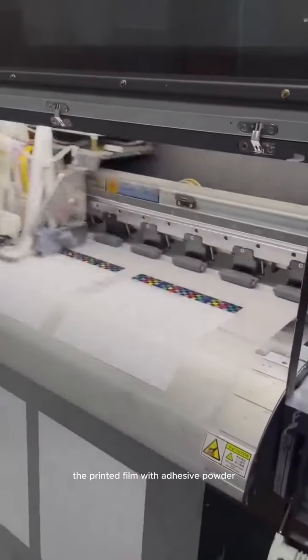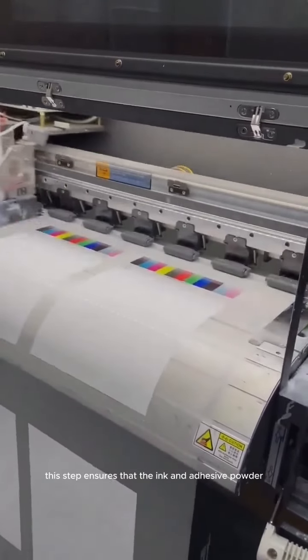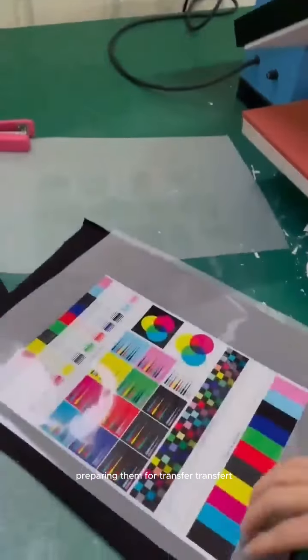The printed film with adhesive powder is then cured using heat. This step ensures that the ink and adhesive powder are properly dried and bonded together, preparing them for transfer.